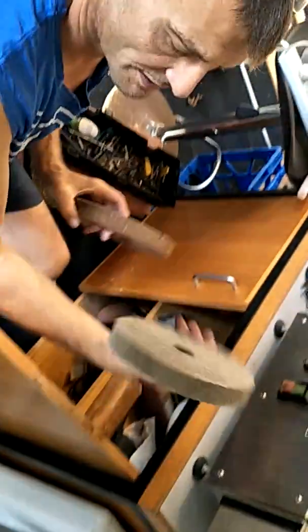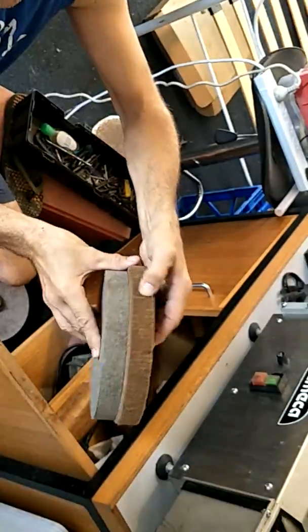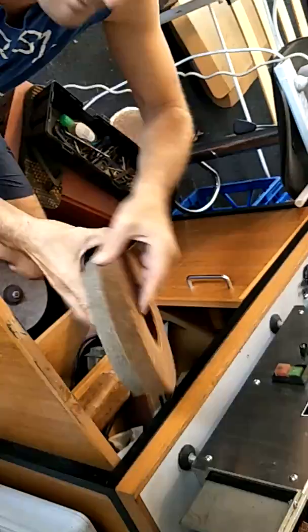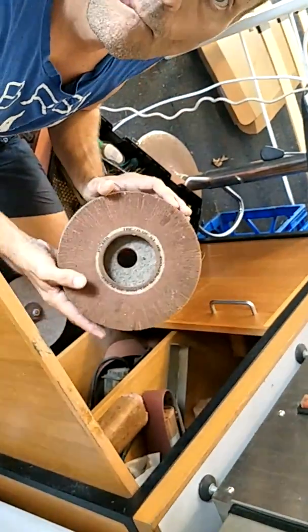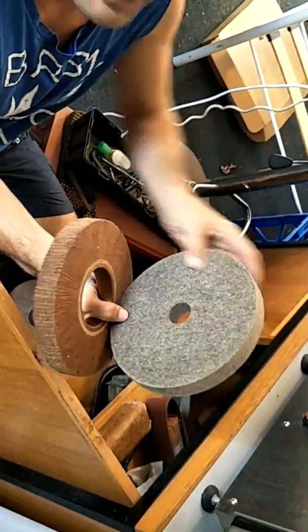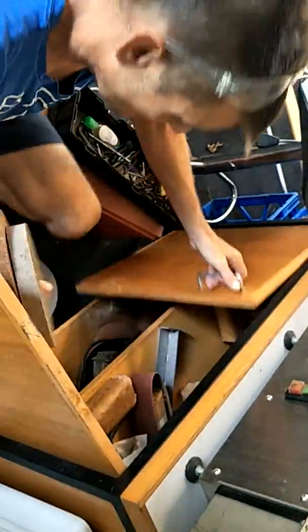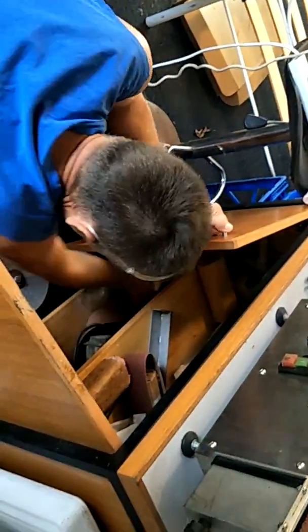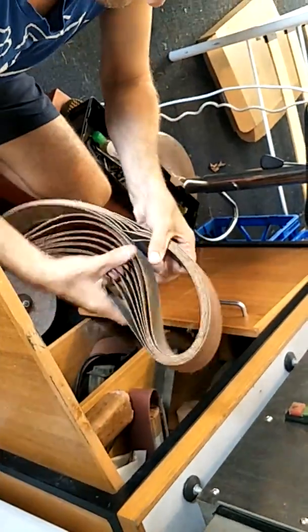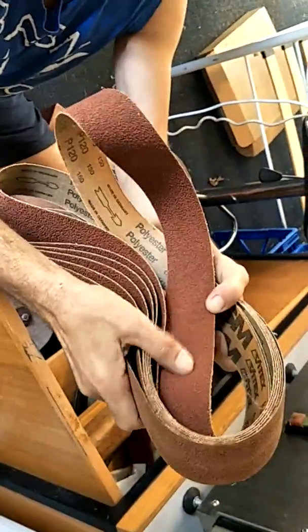That's the original felt one, like a barber's leather strap you see in Westerns. This one is more for polishing metal than anything else. Is it made from real felt? Yeah. What, horse hair? Rabbit hair, I'd say. And then you can come down in your grits — what are these ones? P120. That's a lot smoother.